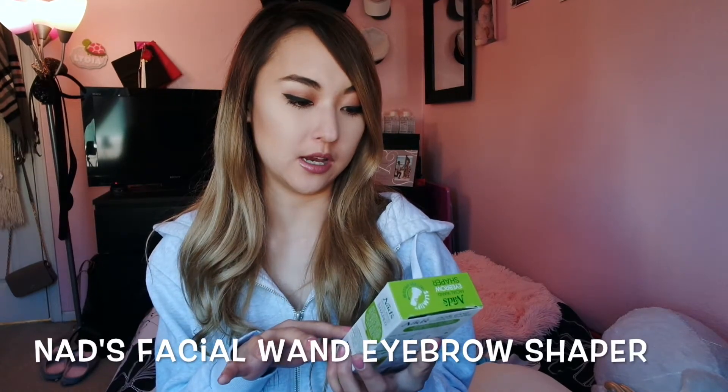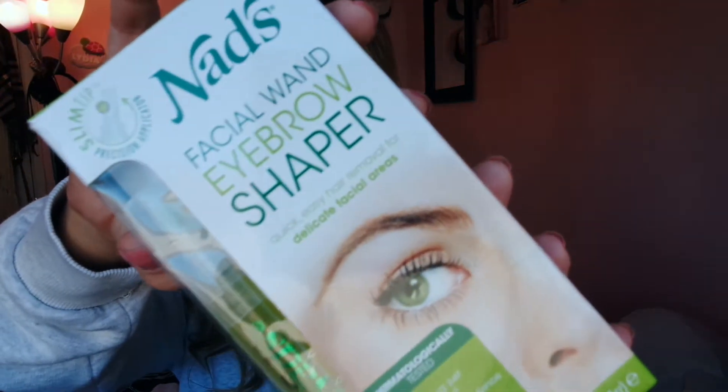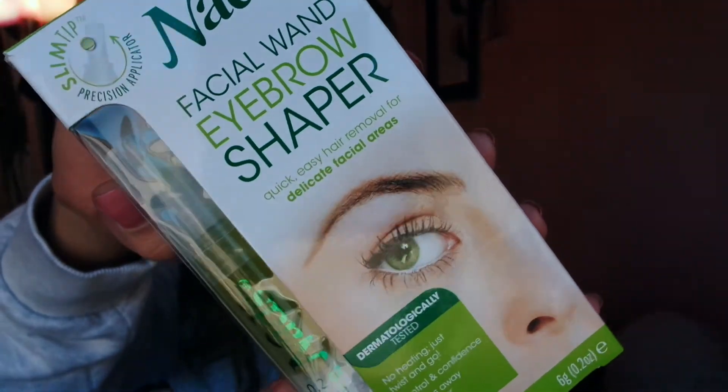Hi everyone! Welcome back to my channel. I recently purchased this NAD's Facial Wand Eyebrow Shaper — it looks like this. I purchased it from Walmart and it was about $8.78.